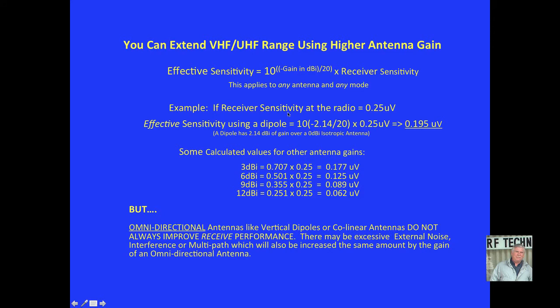As an example, if receiver sensitivity at the radio is 0.25 microvolts — a fairly common spec for HTs and amateur equipment — the effective sensitivity using a dipole is 10 to the minus 2.14 over 20 times 0.25, which is 0.195 microvolts. Remember, a dipole has 2.14 dBi of gain over a 0 dBi isotropic antenna. An isotropic antenna is a construct that doesn't really exist and has equal gain in all directions, whereas a dipole has a donut-shaped pattern with nulls off the ends and a little more gain broadside to the antenna.